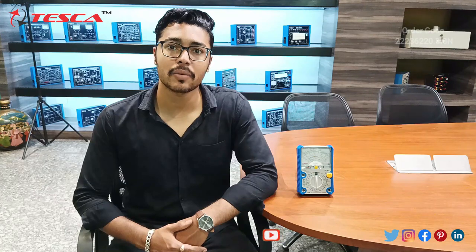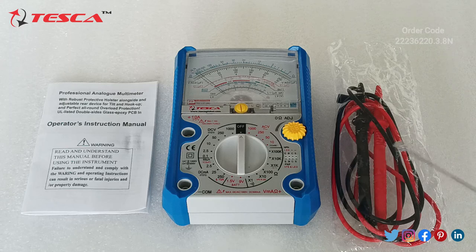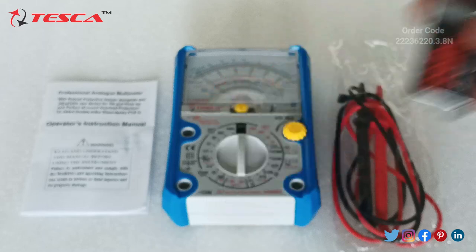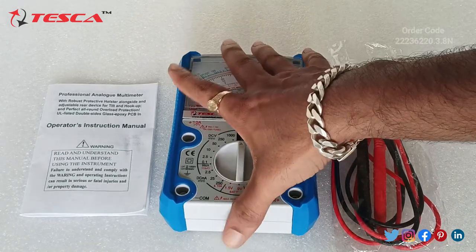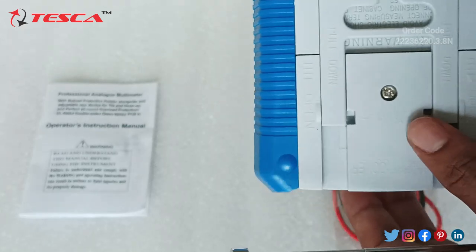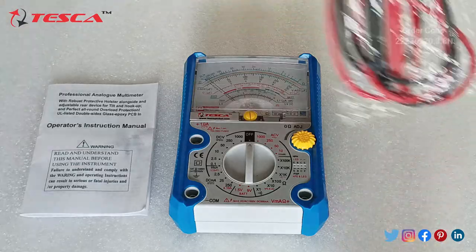In this video we are going to discuss the working of this Analog Multimeter. This is the Analog Multimeter, this is the Operation Instruction Manual provided along with it, and these are the probes. In the box we also provide a 9V battery and two AAA battery cells which are to be connected here. You need to unscrew the compartment, pull it open, and then place the 9V battery and the two AAA battery cells.